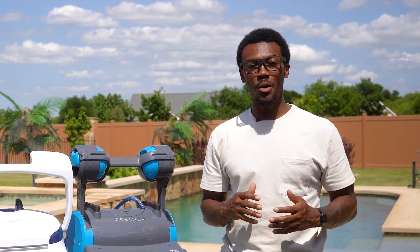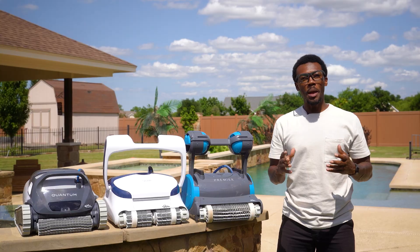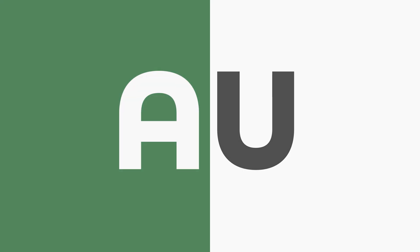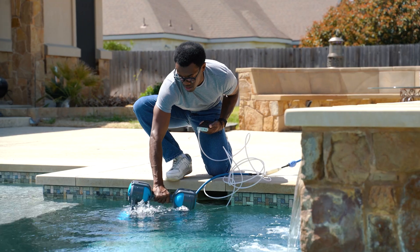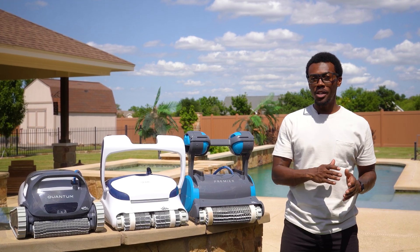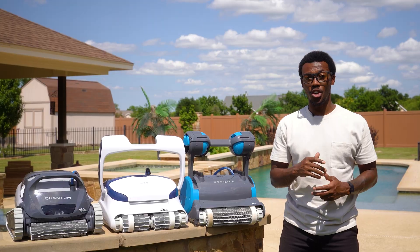Hey guys, Ryan here. And if you're new around here, welcome to Actually Used. We started this channel because we were fed up with all of those reviews from people who clearly just unboxed a product, read the specs off the box, and called it a day. That's not how we work. We actually use each product before giving you our take.